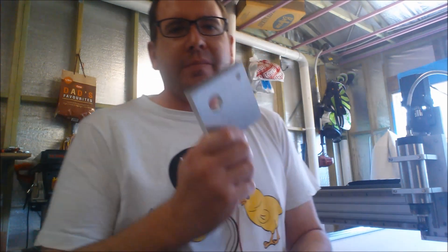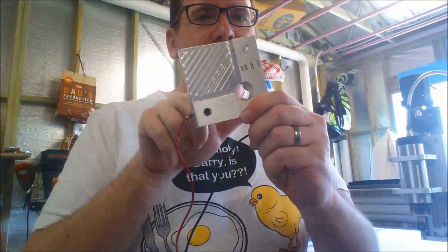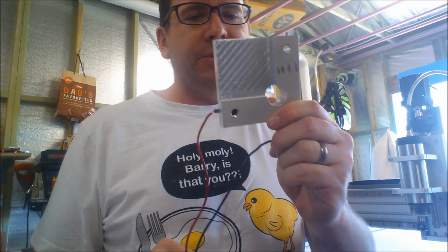Hi guys, I just thought I'd do a quick video. I've been making up a few parts in timber and I've done up a touch plate just in aluminium — that's it there. It goes on to the corner and the tool comes down through and touches off the four sides.